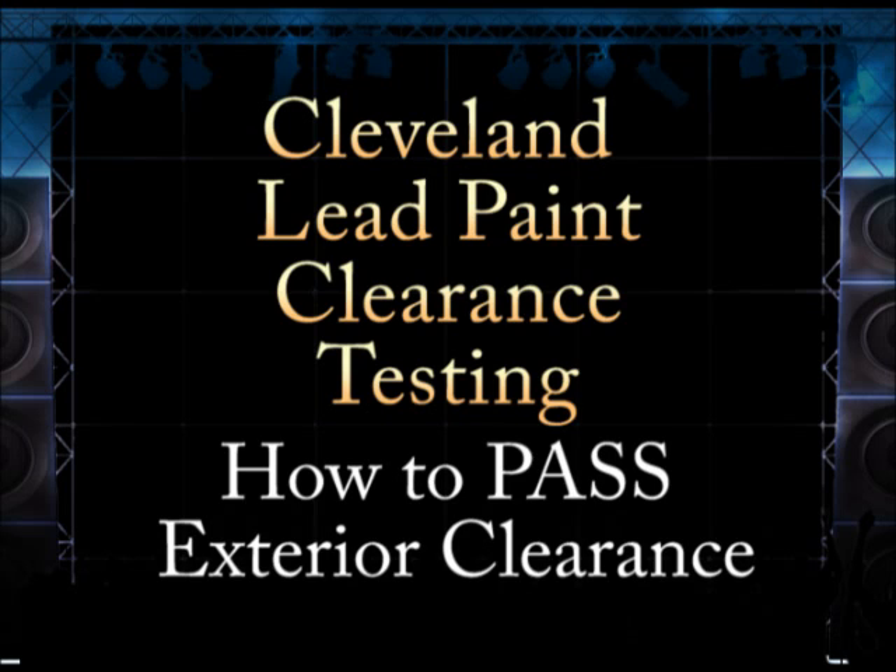A licensed lead paint assessor will inspect the entire exterior property prior to performing any test. All bare soil must be covered with grass, mulch, stones, ivy, ground cover, or it can be covered with concrete or asphalt.